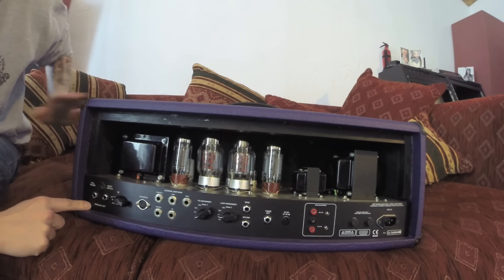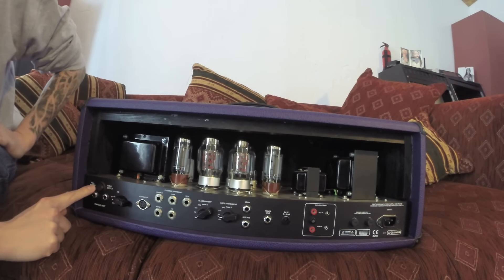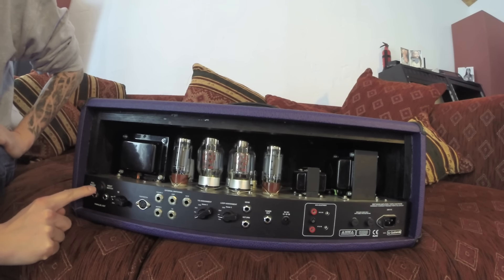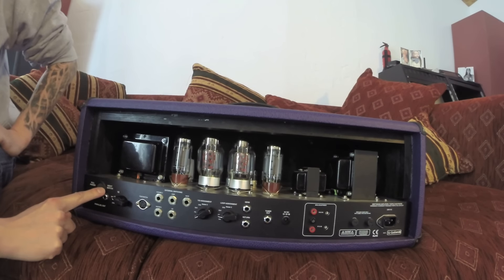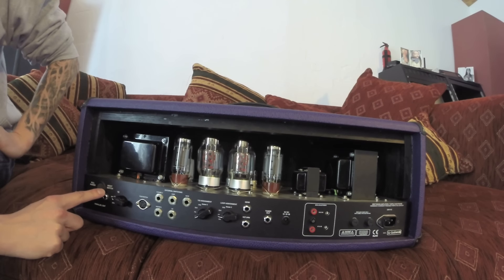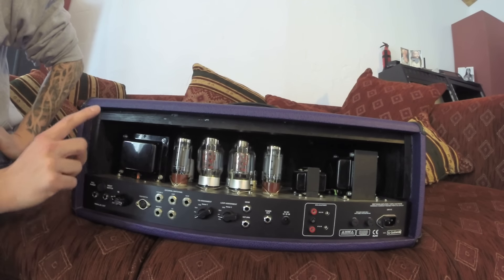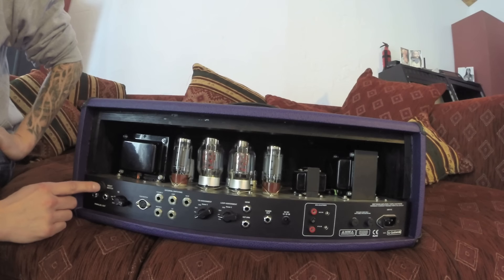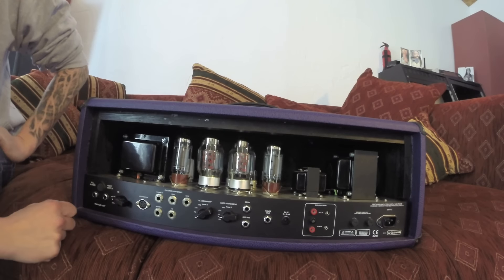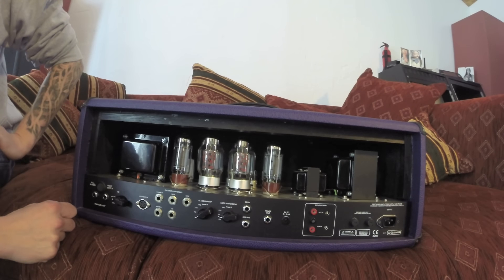Starting from the left, we've got this full power and night switch. What this essentially does is it switches to a secondary power amp. The small power amp is solid state, just a 2W power amp, so you can practice at night. It switches the tube power amp — the 100W — off. So you can go from full power band rehearsal or recording to practicing at night, which is a very, very nice feature.